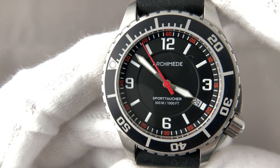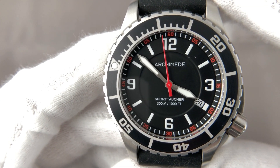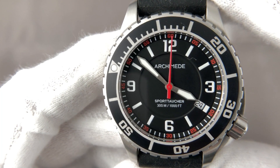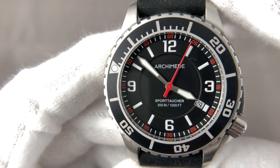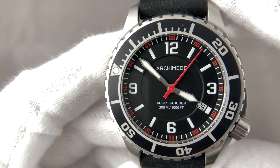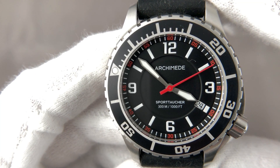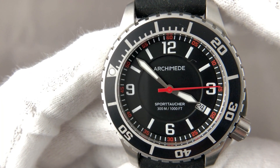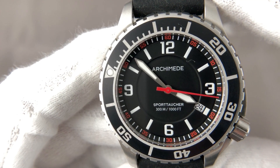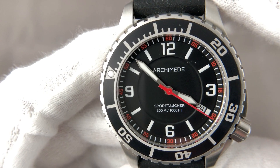This watch, as of April 2020, is priced at 940 euro on a rubber or alternatively leather strap. With an integrated steel bracelet it is 1060 euro. There is also a bronze version, though no steel bracelet is available for it. The bronze version on a leather or rubber strap is 1200 euro.